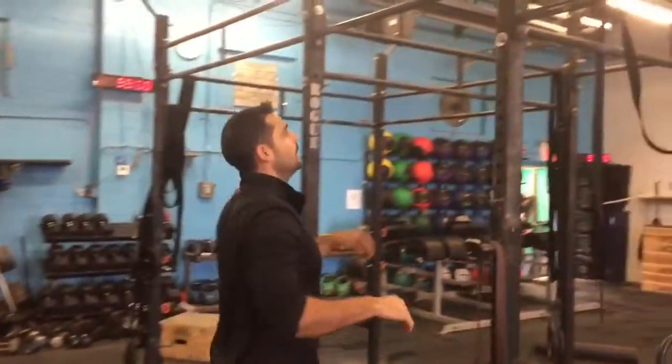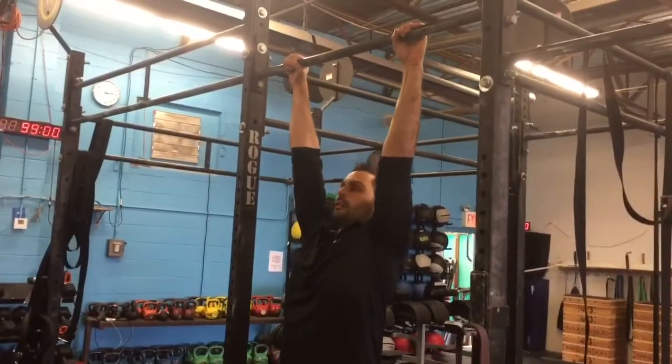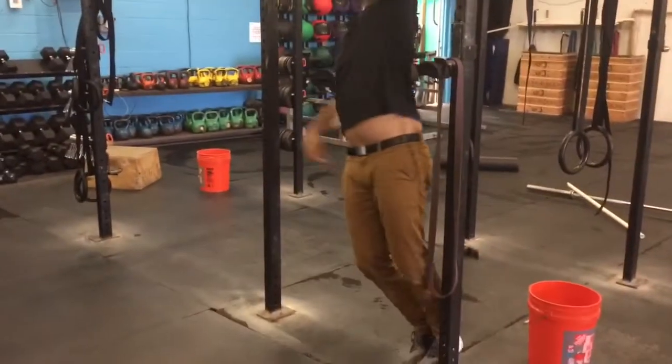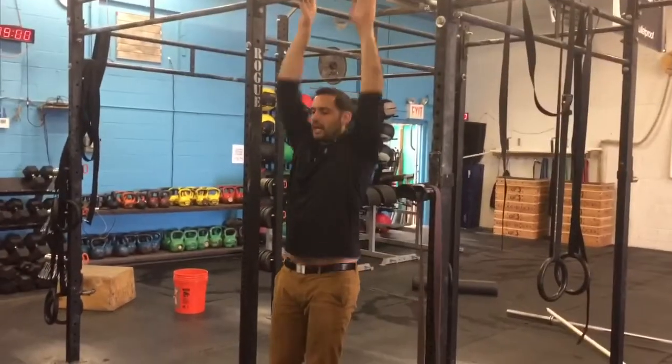From there, 10 one-arm hanging hip taps. So you're going to get on the bar, tap your hip, switch — five on each side.